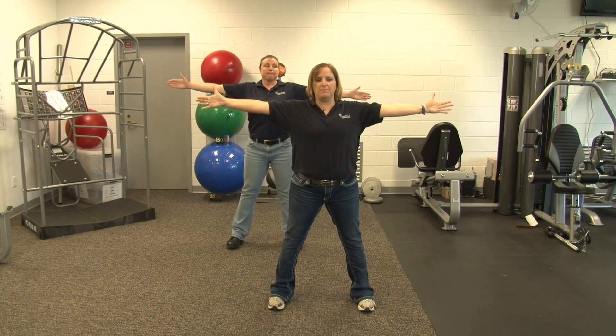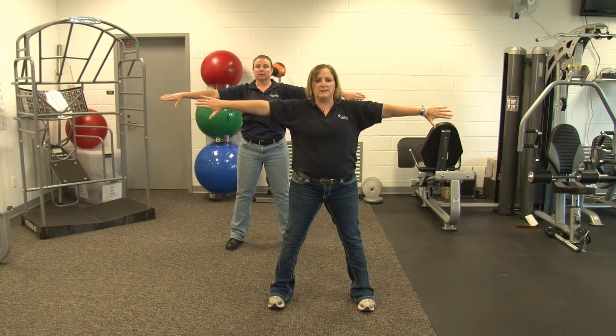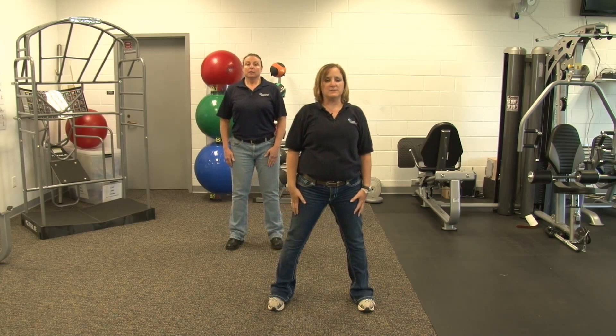Next one is chest. We are going to put our arms out in front of us, thumbs up. You are going to pull your arms back, squeezing your shoulder blades nice and tight, and then bringing it back to neutral. When you get to number four, we are going to rotate our thumbs down and pull back again, squeezing your shoulder blades nice and tight. And then back to neutral. And relax.